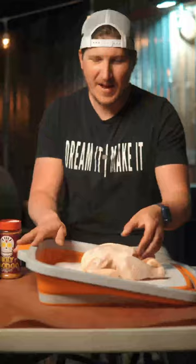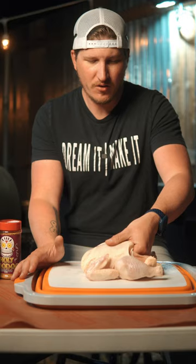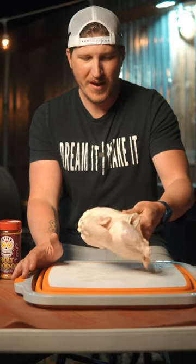The first thing that I did was I put this chicken in the fridge overnight so that the skin can dry out, and that'll help with having a nice good bite-through skin.